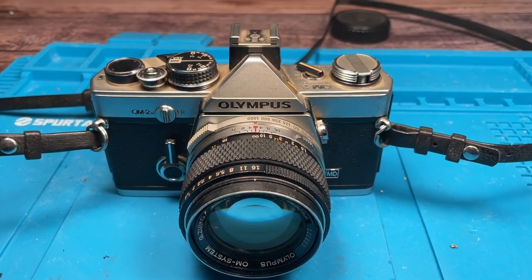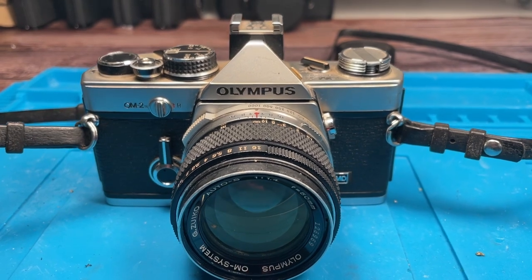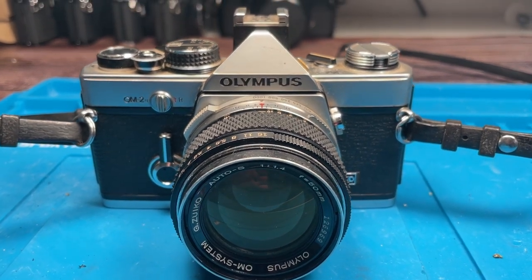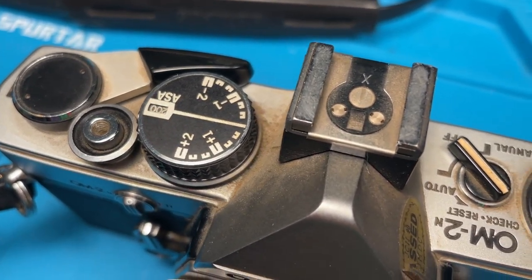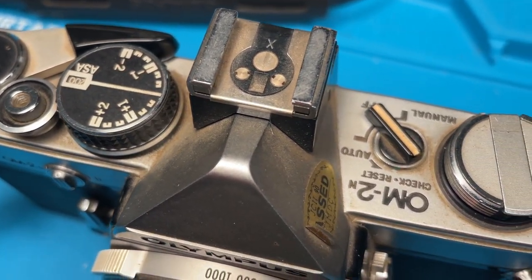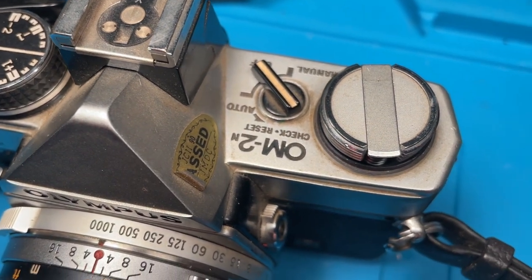Hi everyone! In today's video I got hands onto a pretty dirty but not that much beaten Olympus OM-2N. It is a classic 35mm SLR camera and was introduced in the 1970s. There it was a very popular camera or camera line because of its compact size and high build quality.